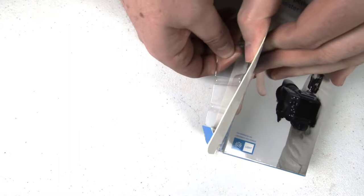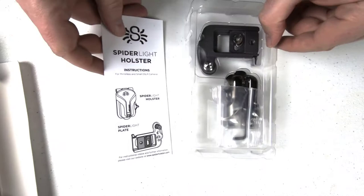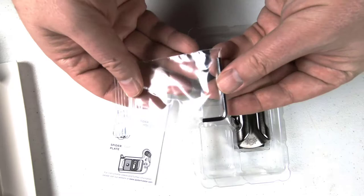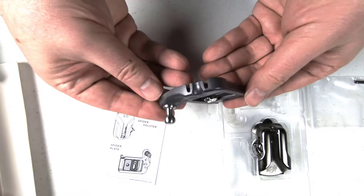Basically it's a belt clip or hip pants clip where you can clip it on and have your camera very close with easy access, but still not have it fall off or drop. You can slip it around onto the belt, attach the spider plate to the camera, and shoot like a pro. It's lightweight, durable, and extremely versatile.